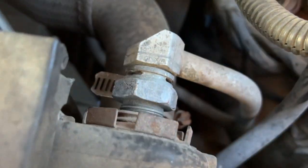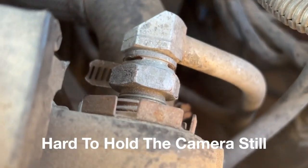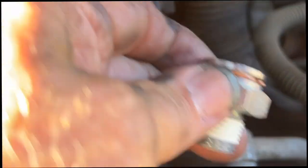I'm getting ready to take these oil lines off right here and I need to double check this fitting — see if that's correct to the fitting, which is this fitting right here. I gotta double check, see if that's gonna fit.